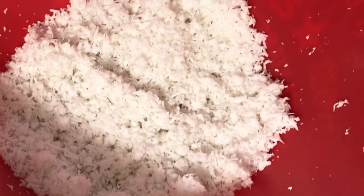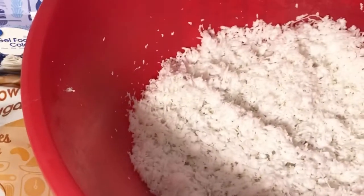So guys, I use a whole coconut and I grated it myself, but if you don't want to buy the whole coconut, you can buy the shredded one at the store.